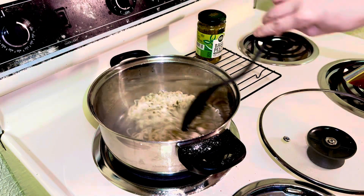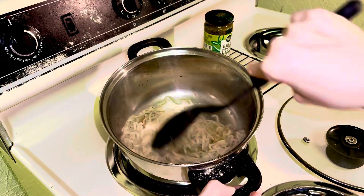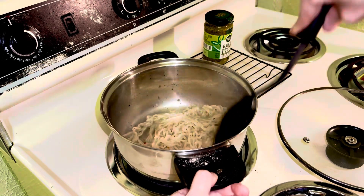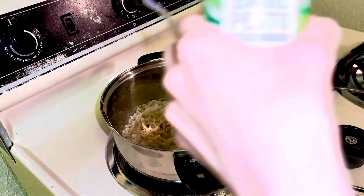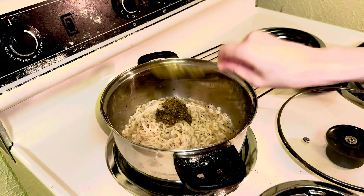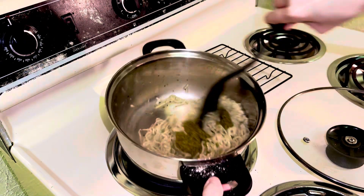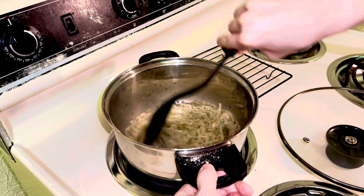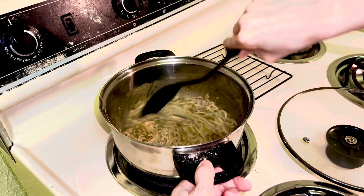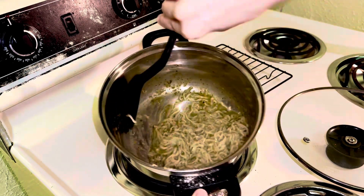We'll give it a mix. Smells wonderful. A little bit of that pasta water is going to help thicken the sauce. Let's add some of this basil pesto sauce and mix that in. Make sure to incorporate that — it's got cheese in there, so it's nice and green and vibrant.